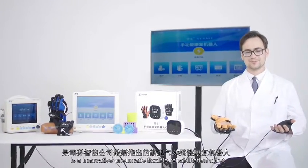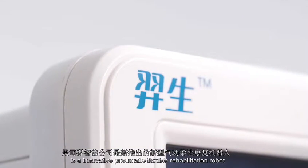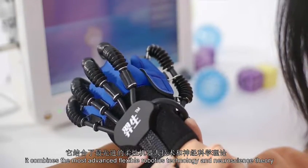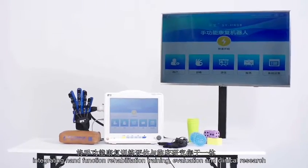YS Rehabilitation Robot Glove is an innovative pneumatic flexible rehabilitation robot. It combines the most advanced flexible robotics technology and neuroscience theory, integrating hand function rehabilitation training, evaluation and clinical research.